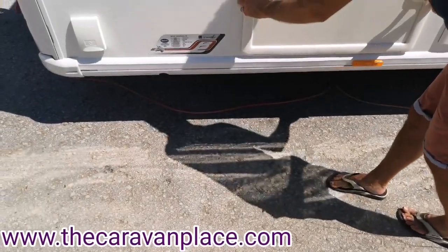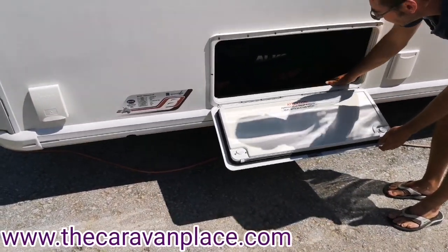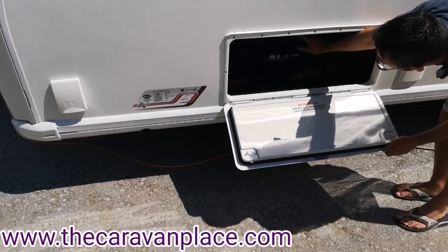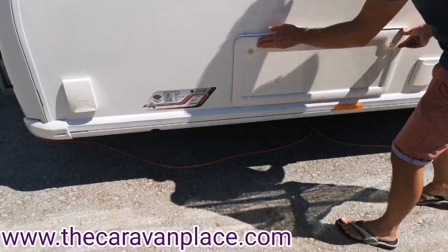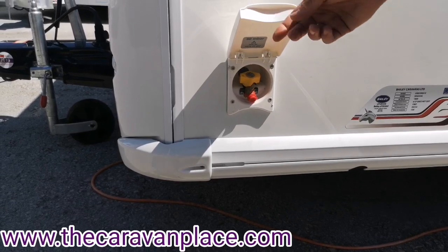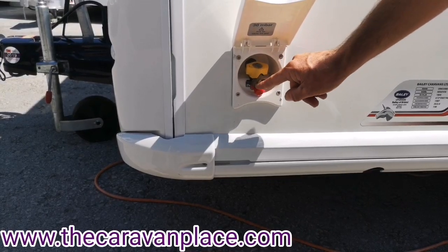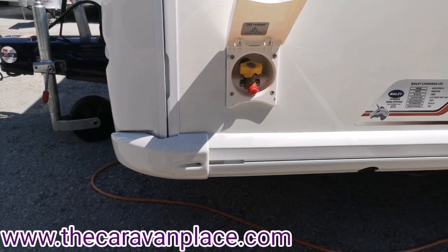We've got a locker for storage underneath the bed — this is a wet locker with a tray inside, so you can put muddy boots in without worry. It also has both wheel locks, the Alco jack, levelling blocks, and the winder. Further along, we've got the external barbecue point with a fitting: attach your gas hose, jubilee-clip it in, push it in, and turn it on with the yellow tap.